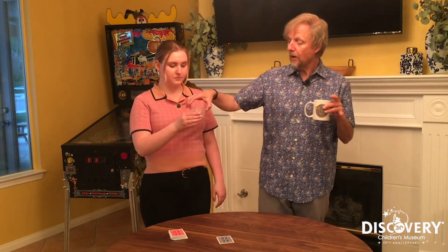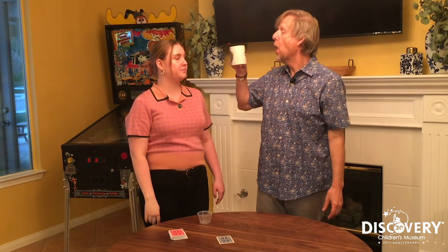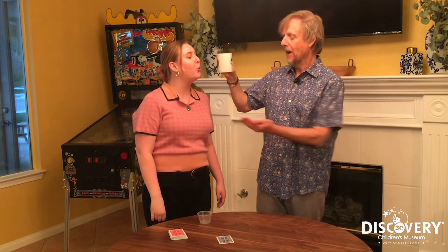Eli, take this little thing of water and pour it right in that coffee mug. Now give that water your best freezy breath — a big gust of freezy breath. Hold out both hands like this.